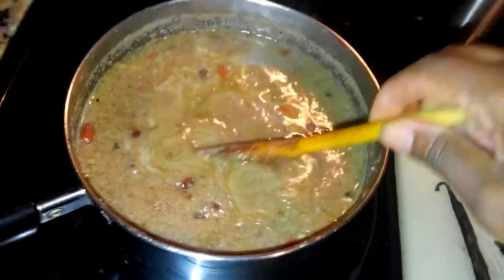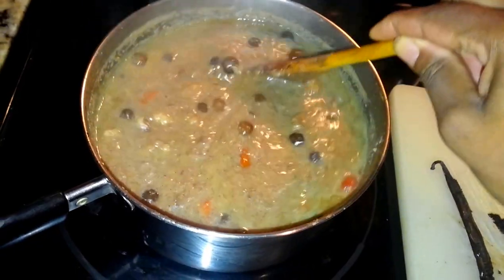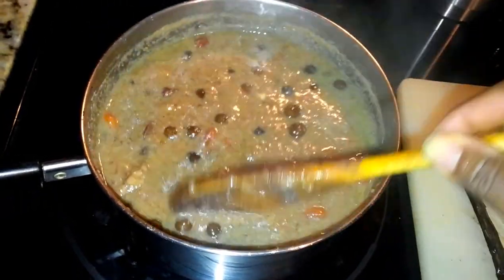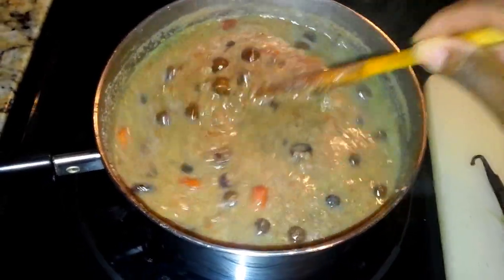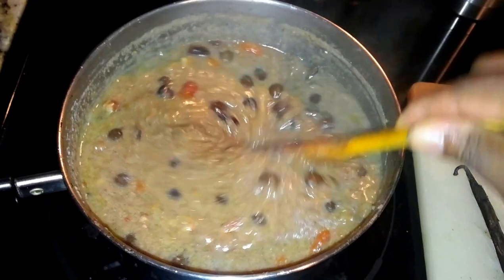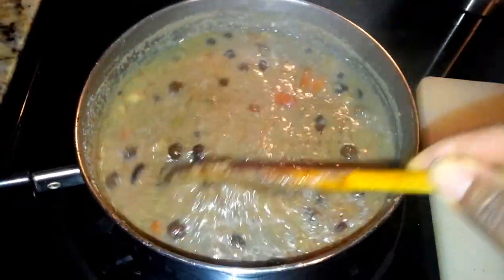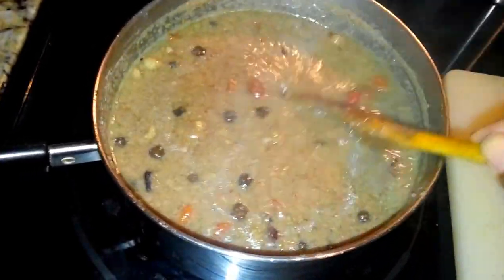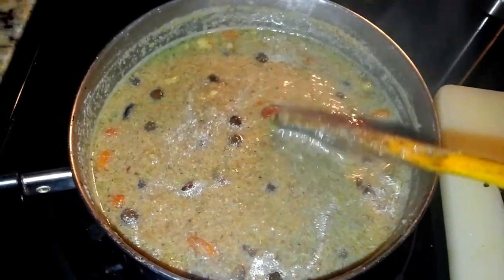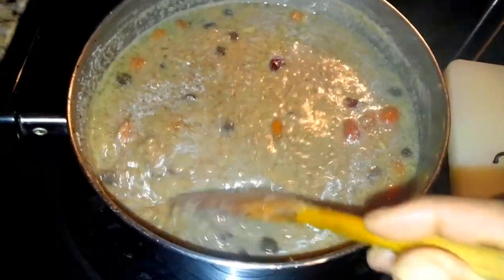Hey guys, it's Mel. I just wanted to share what's happening in my kitchen. I'm in Charlotte, North Carolina right now — it's freezing cold. It happened to snow just as I was coming off the aircraft. So I wanted some hot cereal, and I'm doing this eat clean challenge, so I decided to create something.